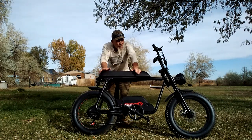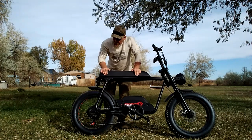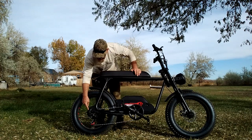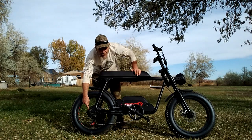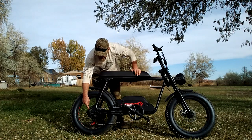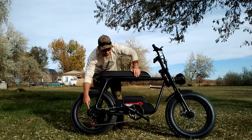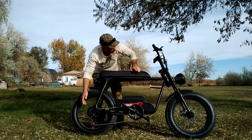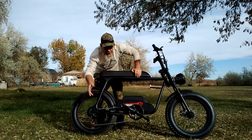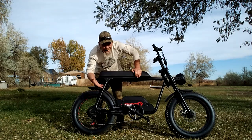Let's start with the motor. This has a 1200-watt rear hub drive motor. 1200 watts is a lot of power. The bike is specified to go up to 30 miles per hour, and on the LED display it does show that — though I haven't verified it with GPS.